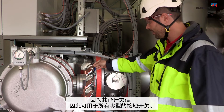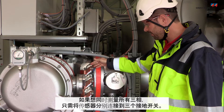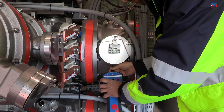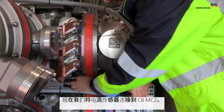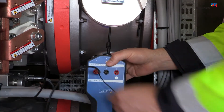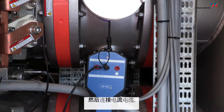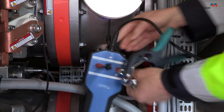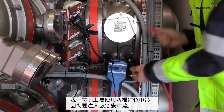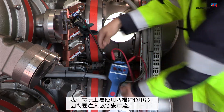Because of its flexible design you can use it on any kind of grounding switch. If you want to measure all three phases at the same time you simply apply it on all three of them. Now we connect the current sensor to the CBMC2 and the current cables — the red ones.